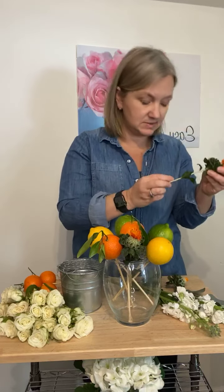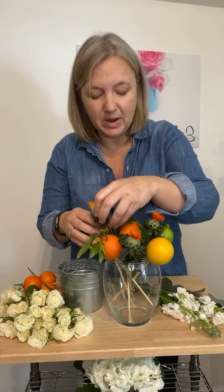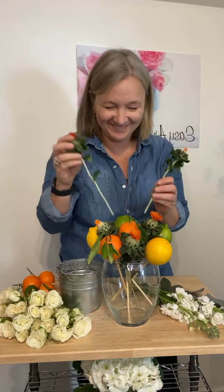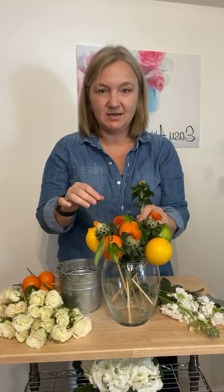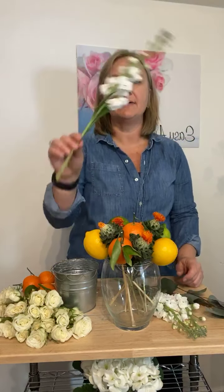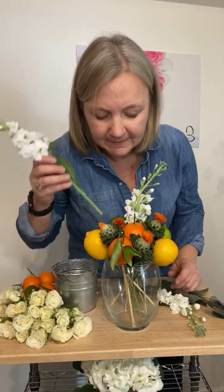So I'm just going to fill in between the fruit with the thistles. I'm probably only using about half of what this bundle was. I'm going to place those in there and tilt this a little bit so you guys can see. And then I'm going to use some stock. I can't stop buying these because they smell so good. I cut them to be a little taller than the arrangement and I'm putting them in so they kind of pop out the top and give you that frilly look.